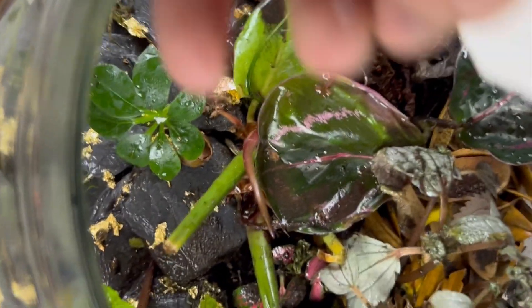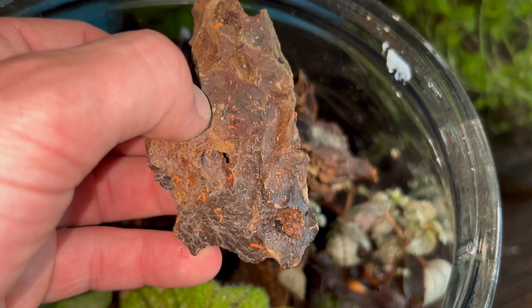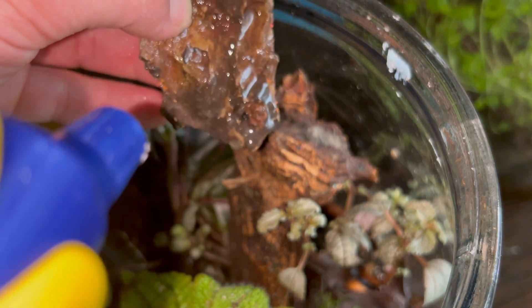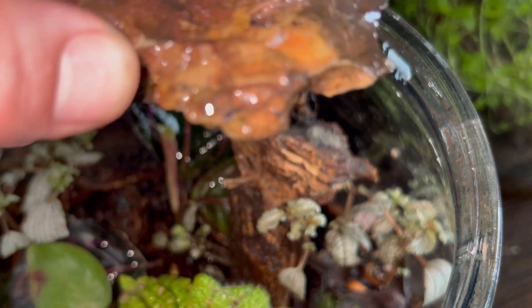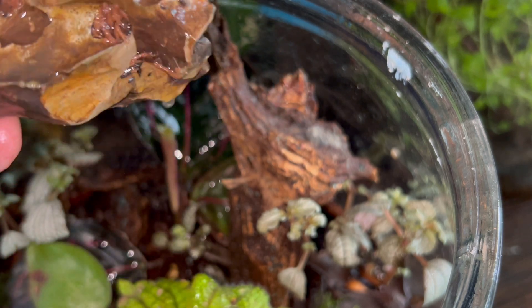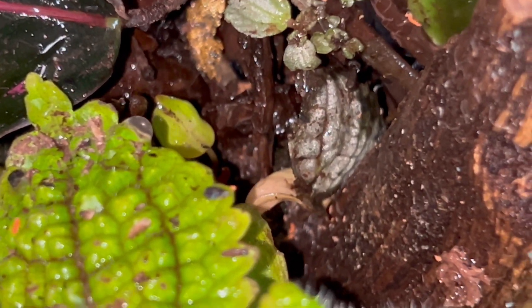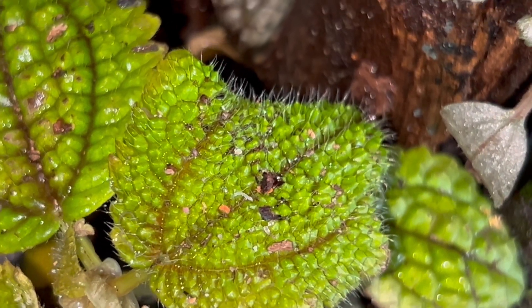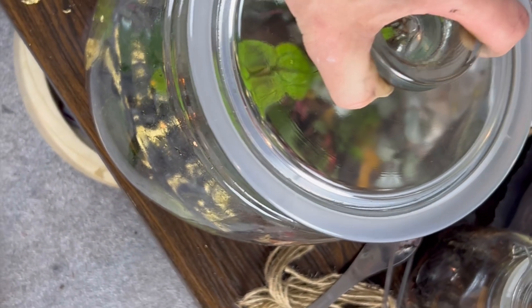When I finally had everything planted, I added some distilled water. I threw in a piece of cuttlefish bone for the isopods living in here — they need it for their calcium intake. I also spritzed in some of my orange springtail colony. I finally had a complete bioactive ecosystem — at least I thought it was complete.